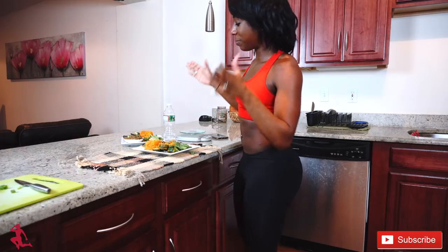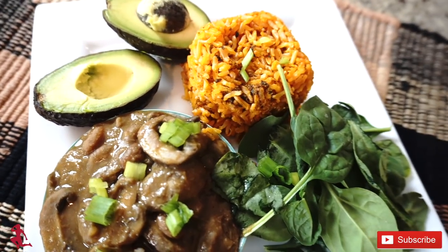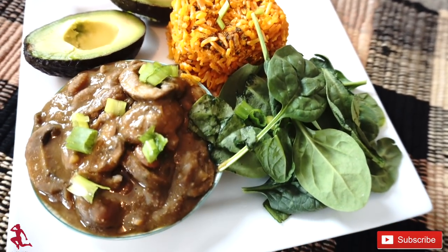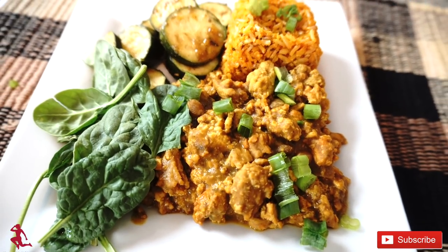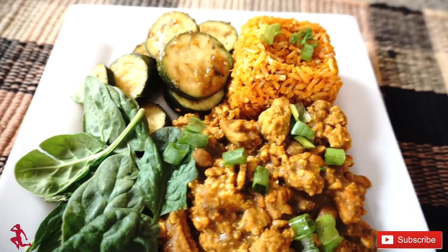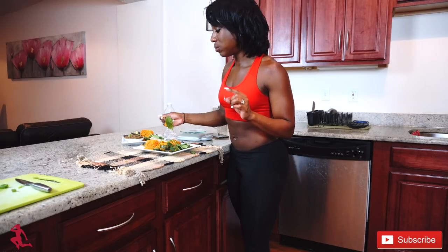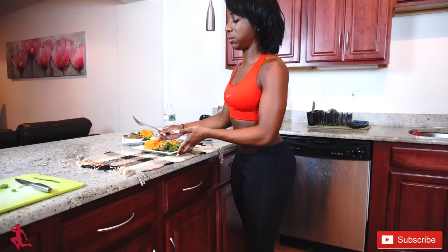I put the plates together — I have the omnivore dish here and the vegan dish here, and now I'm going to try both to see what they taste like. This is the omnivore plate: the ground turkey with the pureed beans. It's really good — that came out really nice.